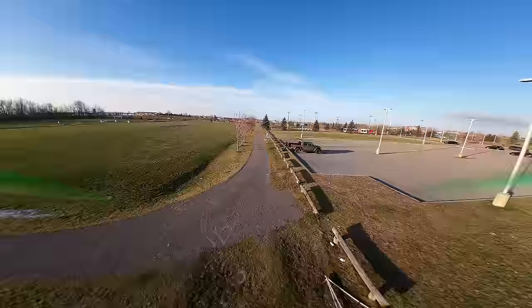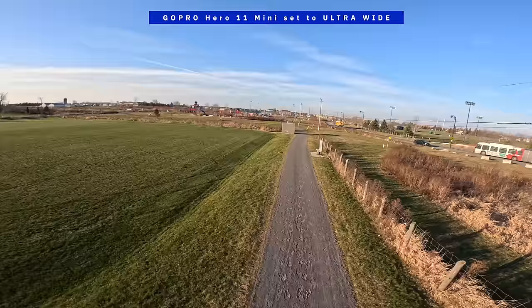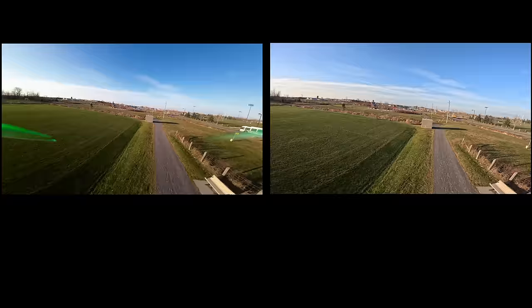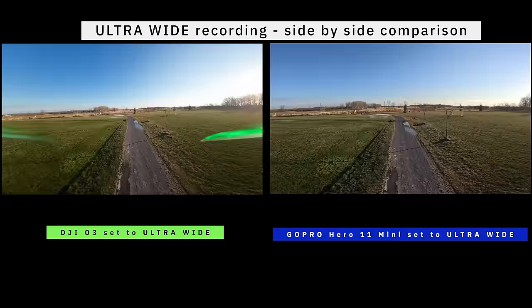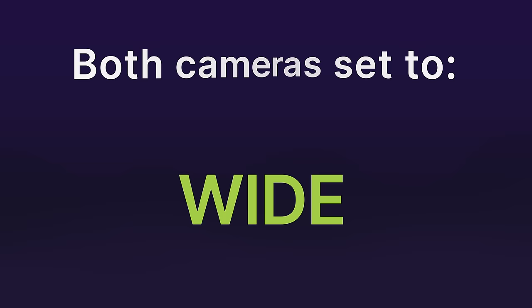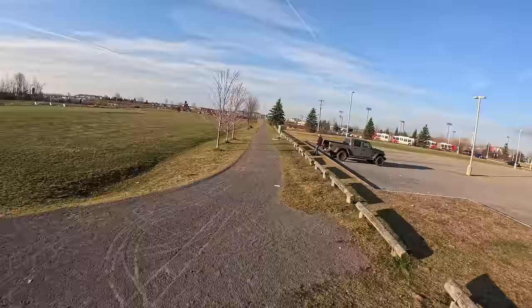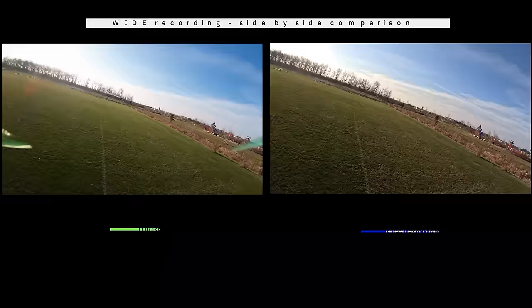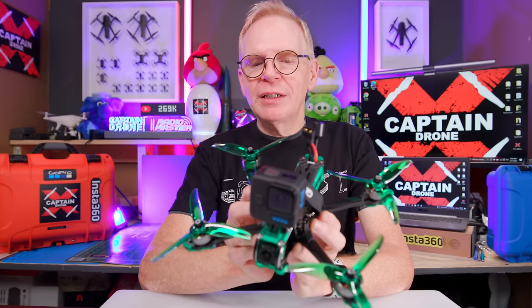In this example both cameras are set to ultra-wide field of view. First the DJI O3 camera - you can see the props in the frame. Then the GoPro 11 Mini, also ultra-wide, but because it sits so high up on the drone, no props are in the frame. In the side-by-side comparison you can clearly see both the props issue and how good the DJI O3 camera is - it certainly doesn't have the dynamic range of the GoPro Hero 11 Mini, but it's pretty good. At wide field of view the props are still in frame for the O3 but not as bad, while the GoPro shows no props and both deliver high-quality images.